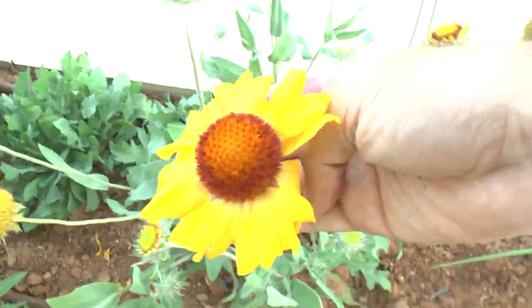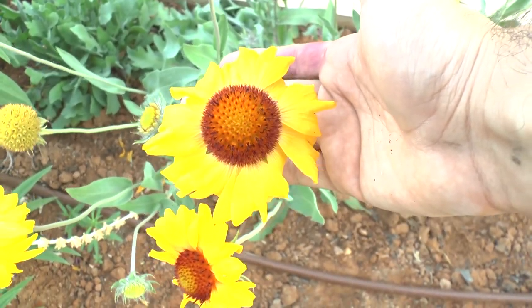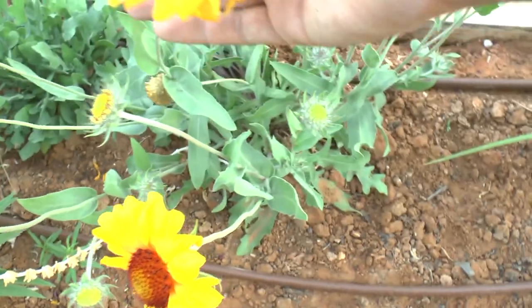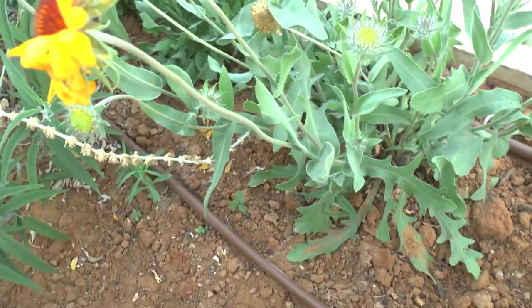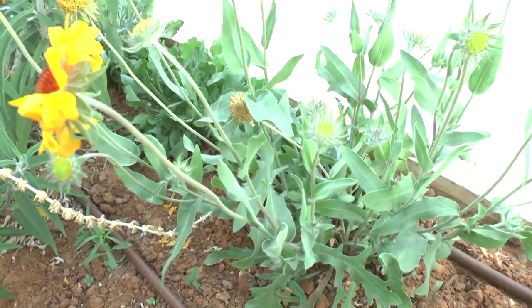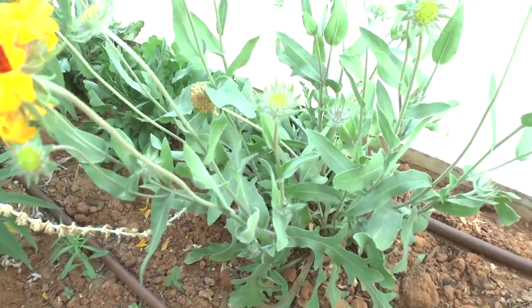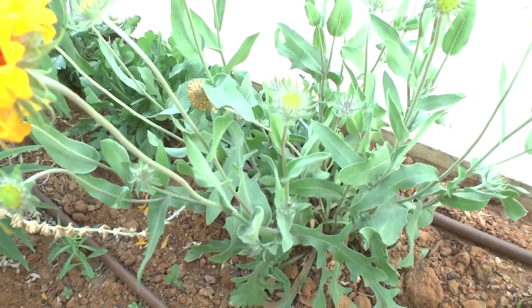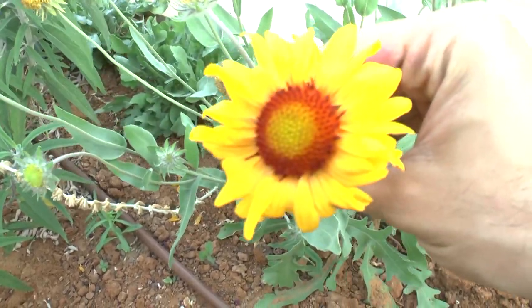It prefers an average amount of water, but it's a drought-tolerant plant, so if you forget to water it, it's okay — it will still be alive. Don't worry about it. It grows from one to two feet, meaning 30 to 50 or 60 centimeters. In the right conditions, it's a fast-growing plant.